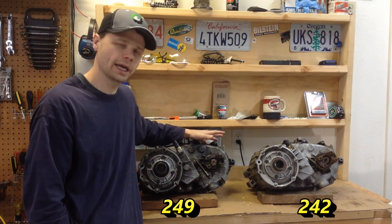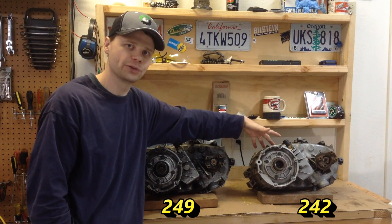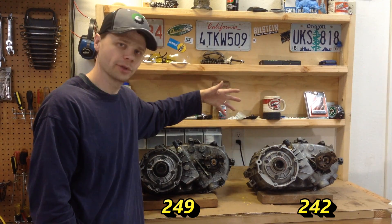Hey, Dale here from Jeep Solid. Thanks for tuning in. So we're in the shop working on that transfer case swap, and I thought we'd do a real quick review, a comparison of the 249 transfer case and the 242 transfer case. So let's go over some of those details.